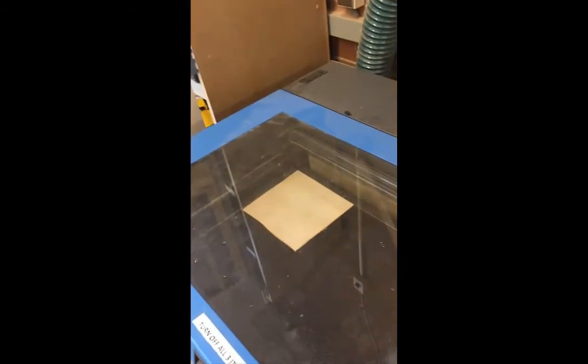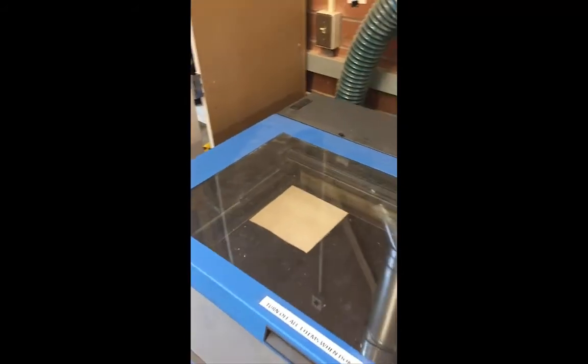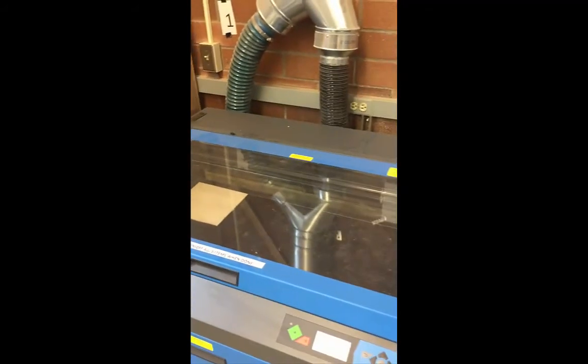Load your material and then follow the video steps in Laser Cutting 102 to know how to set up the machine. Good luck guys and always be willing to ask for some help.